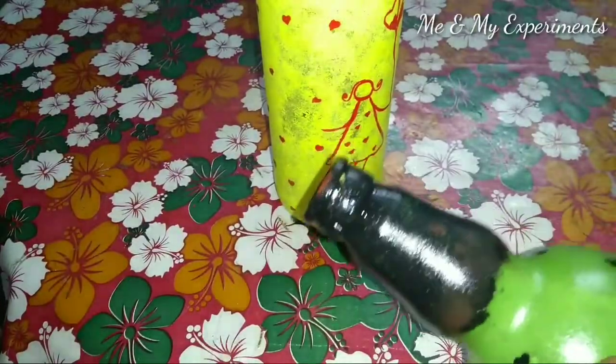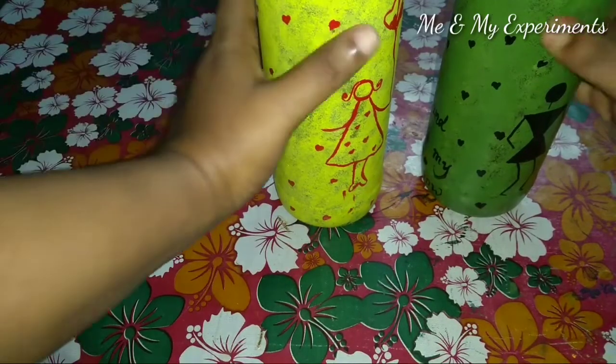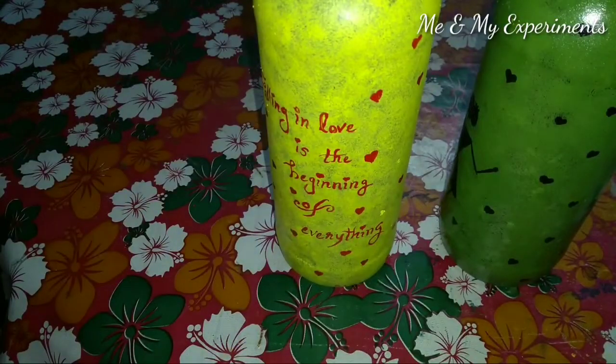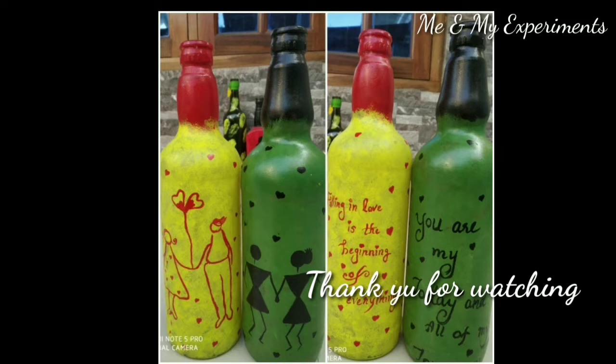That is why I am smudging it. If you want to use the bottle, give it as a gift. It is very special. If you want to try it, please like the video, subscribe to the channel, and I will see you in the next video. Bye bye!